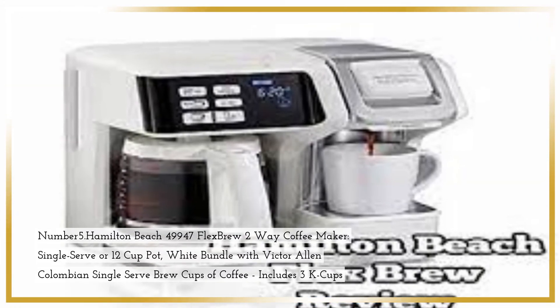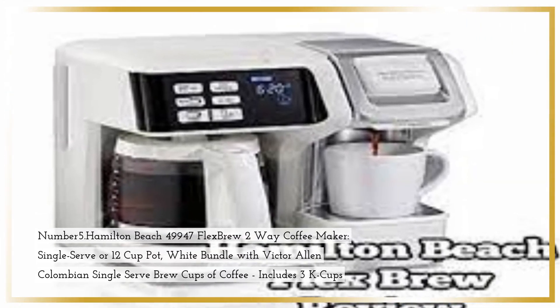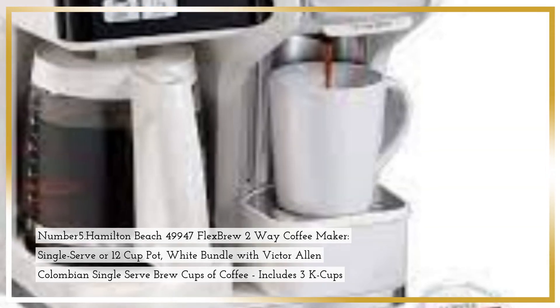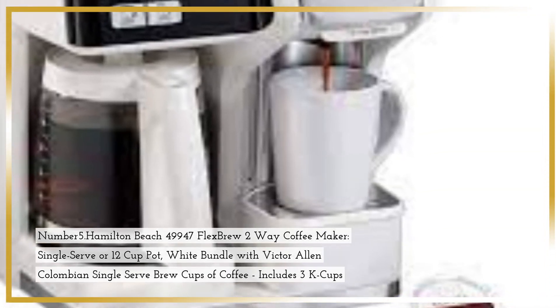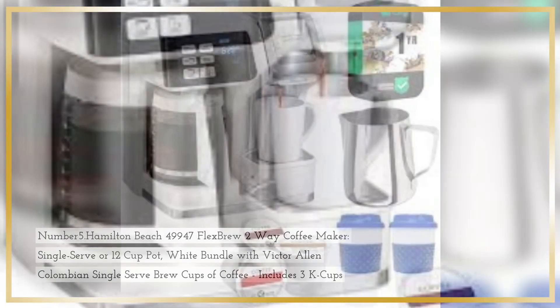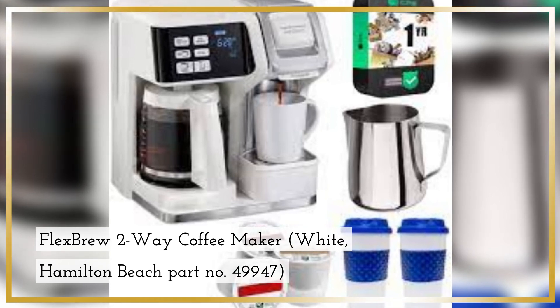Number 5. Hamilton Beach 49947 Flex Brew 2-Way Coffee Maker, Single-Serve or 12-Cup Pot, White — Bundle with Victor Allen Colombian Single-Serve Brew Cups of Coffee, includes 3 K-Cups. Flex Brew 2-Way Coffee Maker in White, Hamilton Beach Part Number 49947.